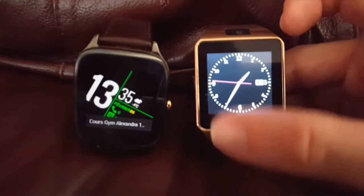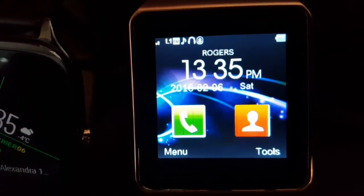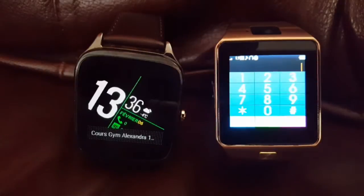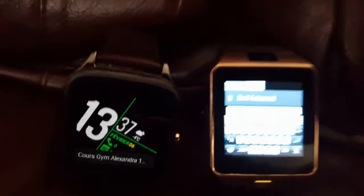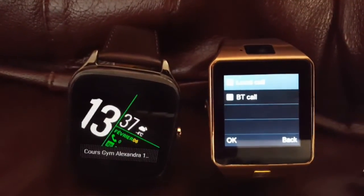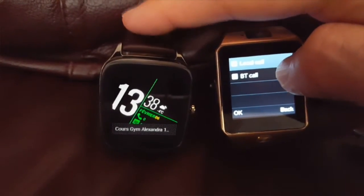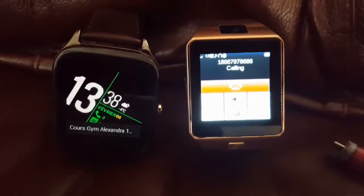The Android Wear watch relies on your phone via Bluetooth, but this one can be completely independent — you can put a SIM card in it. I have a Rogers SIM card in it, so I can make calls with Bluetooth or with the card. You type the name from your contact list, choose the person, and call. I cannot put a SIM card in the Android Wear; I have to use my phone.